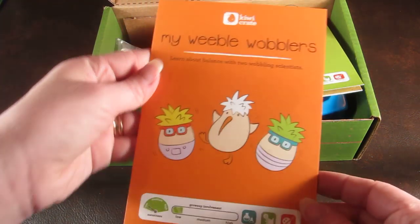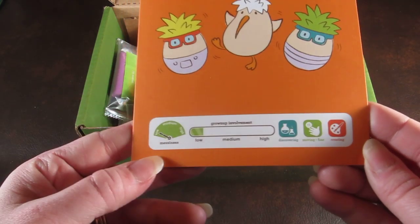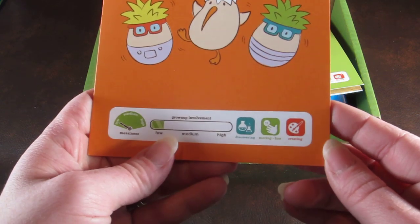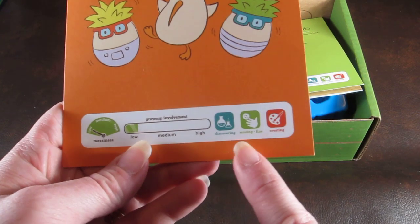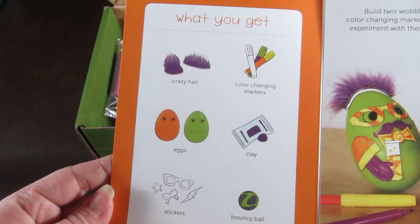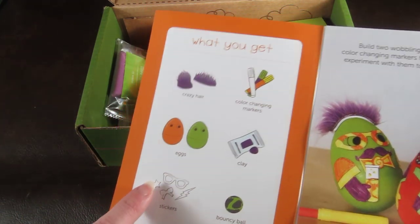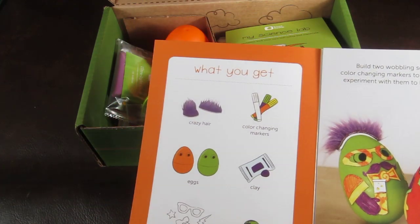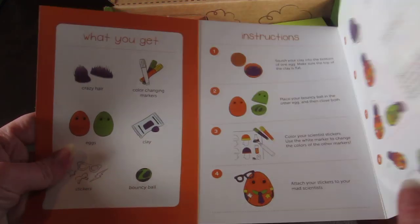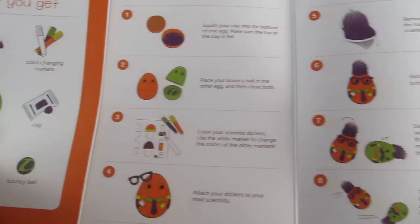The actual craft instructions come in a little booklet, and at the bottom you'll see there's a messiness scale — this one's low — and a grown-up involvement rating, which is also low. It notes that kids will work on discovering fine motor skills and creating. When you open it up, it tells you all the items you need in the box with pictures, so your child can look and read the instructions and pick out the items they need for the craft. Then there are step-by-step instructions that tell you how to complete each craft.